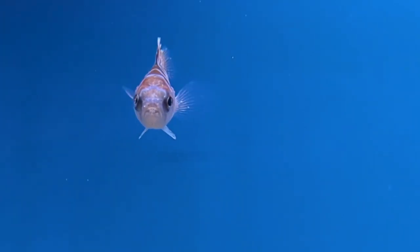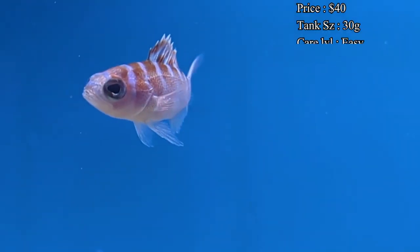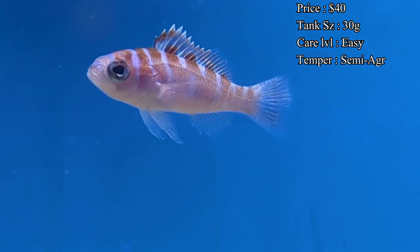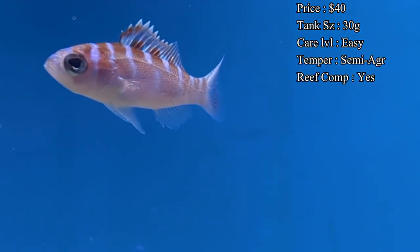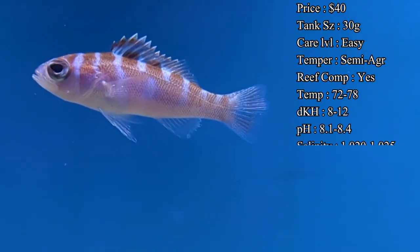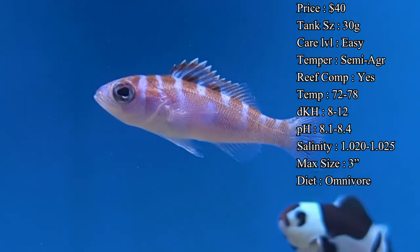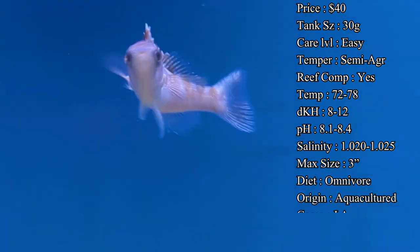Chalk bass usually cost about $40 each and should be housed in a 30-gallon tank or larger. A good setup includes plenty of live rock with caves and overhangs for them to go into during the night and explore during the day. In the wild, they stick close to the reefs looking for their next meal and darting quickly into small caverns to avoid predators.